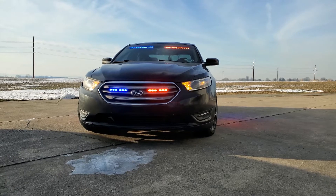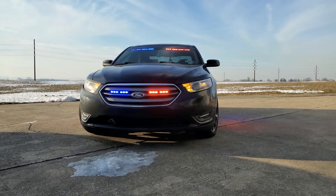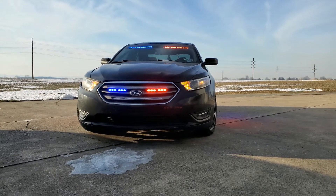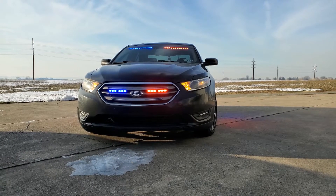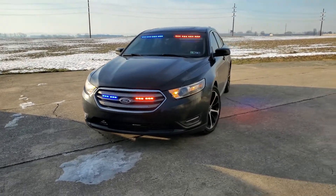We have it in split red-blue right now. However, you can use it in solid red, solid blue, solid amber, or a mixture of all the colors. We'll show you a little bit more about how that is set up in a little bit here.